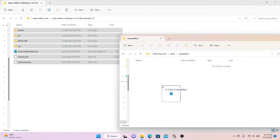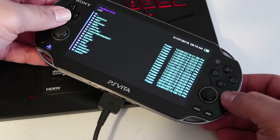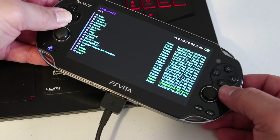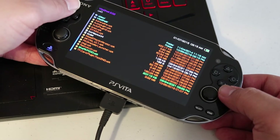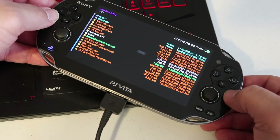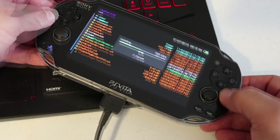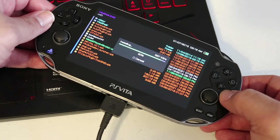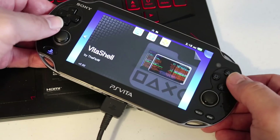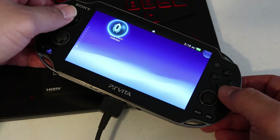This file transfer might take a while, so let it do its thing. Back on your Vita, press Circle to exit USB mode. Scroll down in Vita Shell until you find the Mass Effect Infiltrator VPK file, then go ahead and install that. Once that's complete, exit Vita Shell. The Mass Effect Infiltrator bubble will now pop up on your home screen, but the game will not work yet — we have one more thing to do.